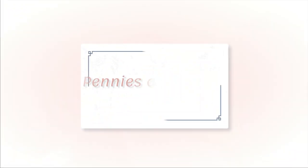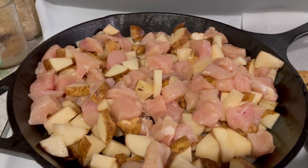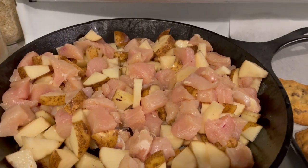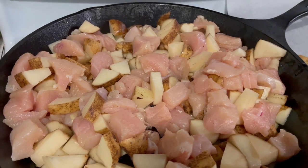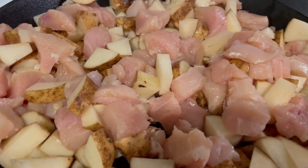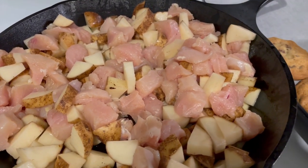This recipe I actually got from Ruth Zimmerman — she is one of my favorite people to follow on Instagram and she also has a YouTube channel, so I'll link both down below. All this is: I made some bacon, and you leave the bacon grease in the pan. It's uncured bacon so there's not really bad stuff in there. Then you dice up some potatoes and some chicken breast, mix it all together, and put it in the oven for 45 minutes at 425°F.